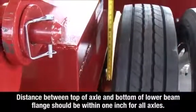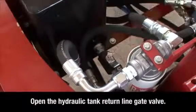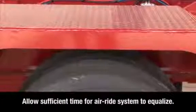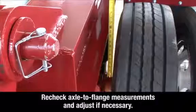After the axles are equalized, turn off the spreader motor and open the hydraulic tank return line gate valve to allow pressurized oil to return to the tank during transit on uneven terrain. Allow sufficient time for the air ride leveling system to equalize, then recheck the axle to flange measurements and adjust if necessary.